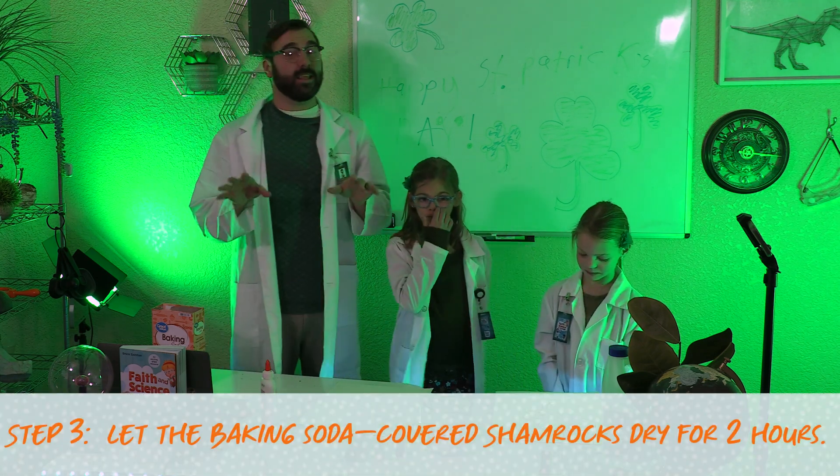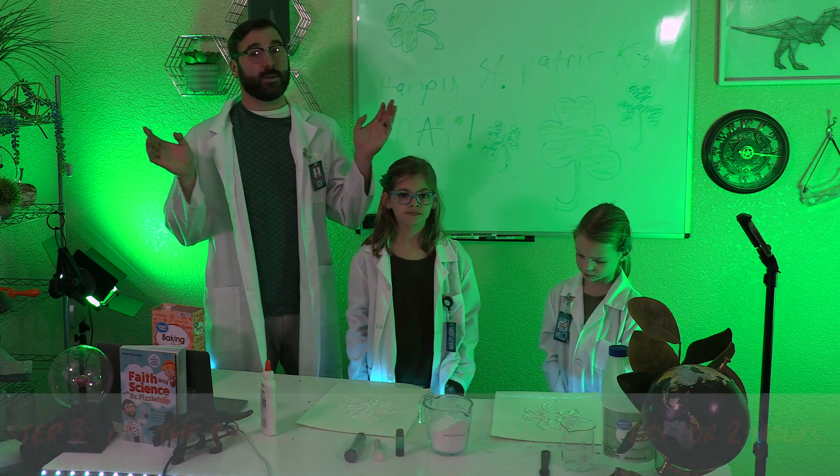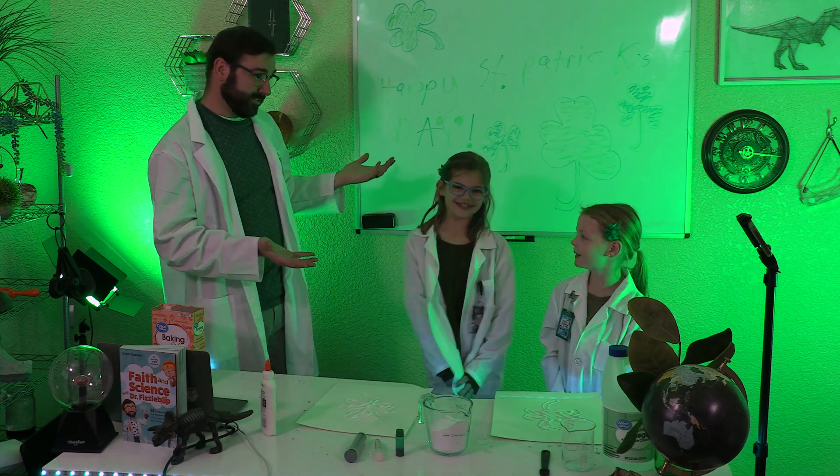These are fizz-tastic looking shamrocks! But now we'll need to let the baking soda covered shamrocks dry for two hours, so we're going to have to practice a bit of... patience!